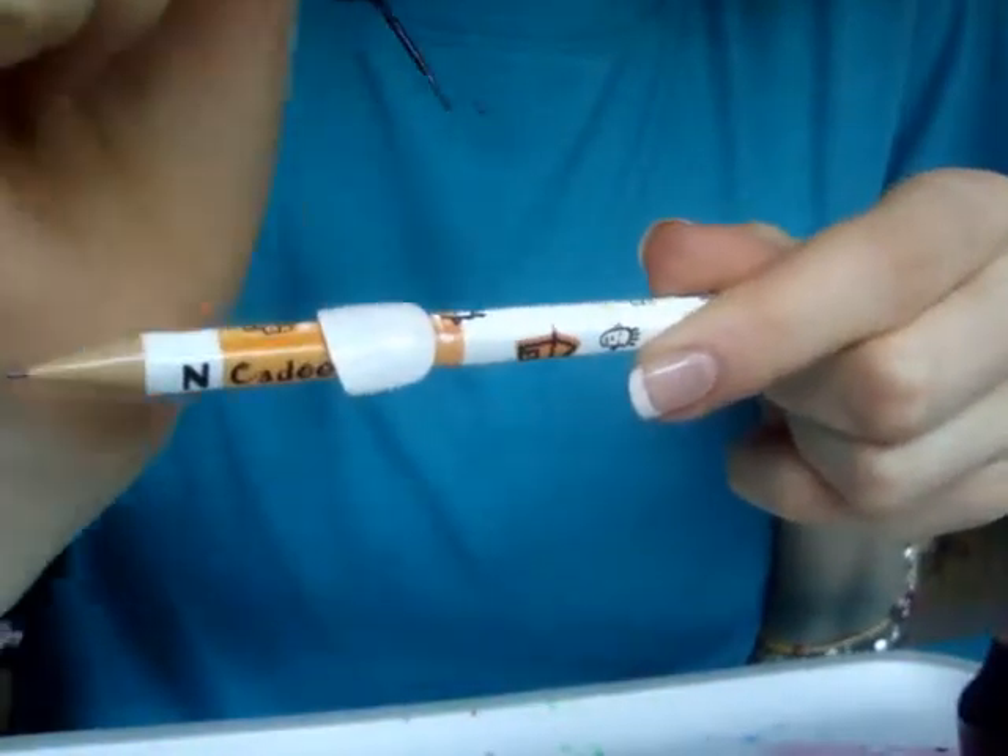It needs to have a tip like this — a nice fine line tip. Then basically you're going to do random lines, like this.